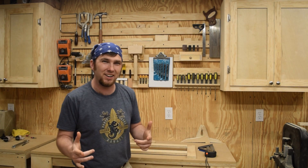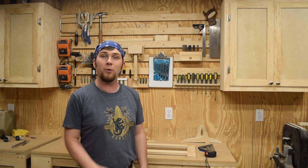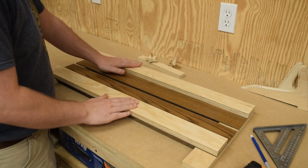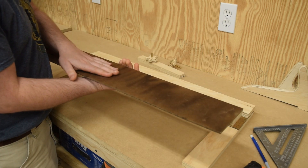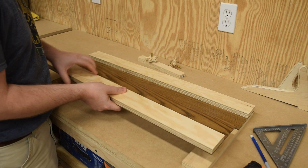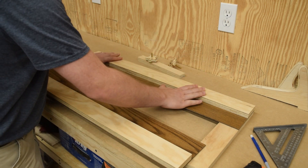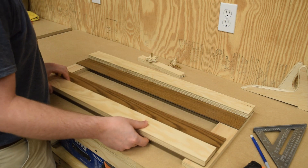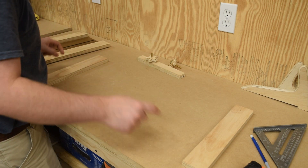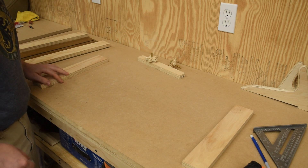Hey, welcome back! Ready to make some sawdust? This week I'm going to show you a quick way to make accurate dados with a router — it just takes a jig. I already did some of the prep work. These pieces are two and a half inches wide, and these are just under five and a half inches wide. I want it just less than three inches here, and that'll get trimmed up further with the router itself. This will end up getting glued to the rails, and then this one will be able to slide back and forth. The next step is to cut some slots in either rail, quarter inch wide, and I'm going to do that at the router table.